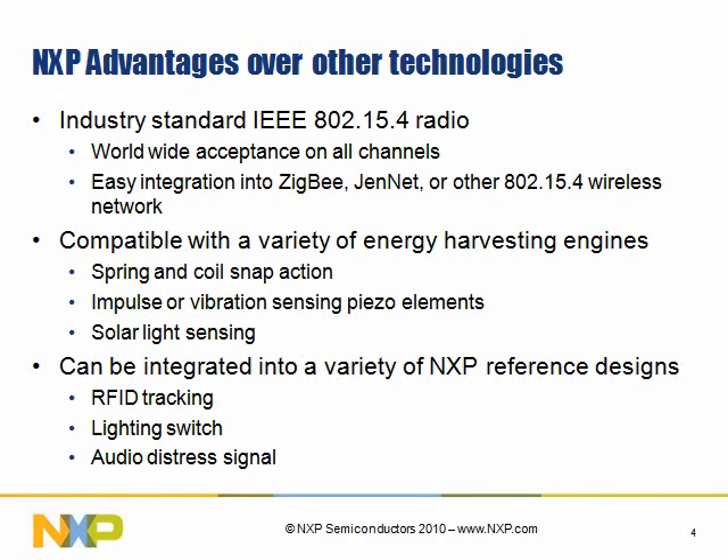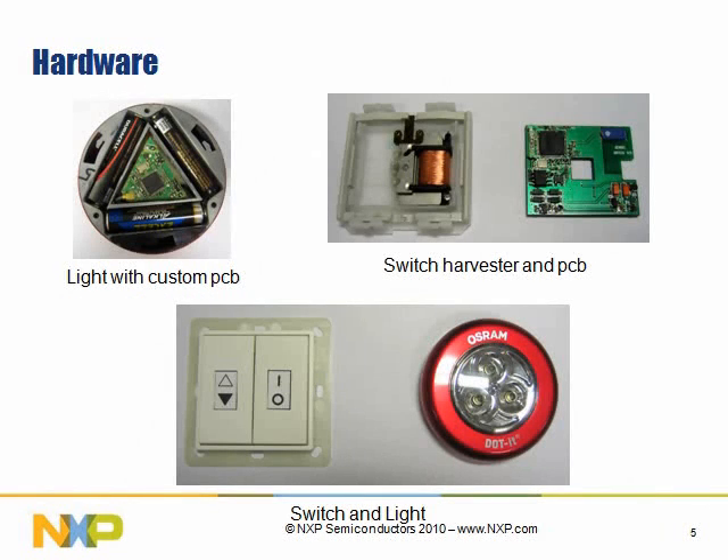You can also integrate it with other reference designs that we have. This technology is ideal for RFID tracking and for lighting applications — all of those we have available from NXP. Another reference design we have is for audio, where you can push a button and communicate. If a person is in duress, they would be able to use this type of application and not worry about batteries. There are many useful applications you can find.